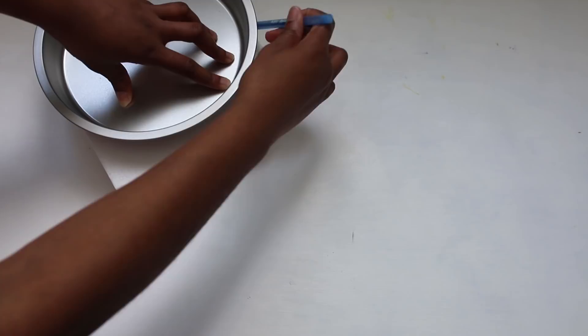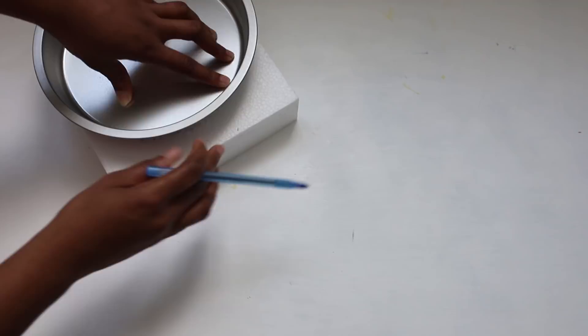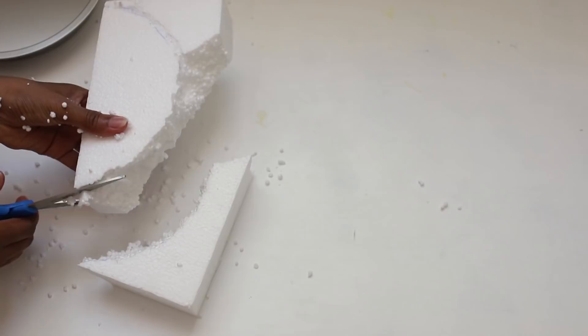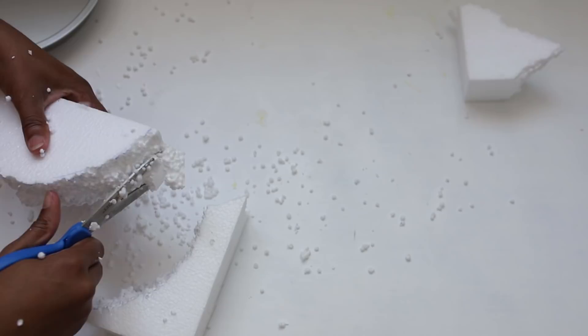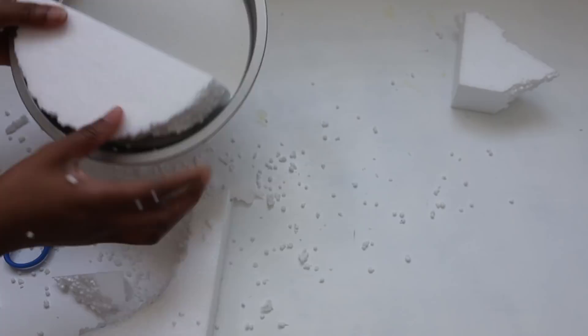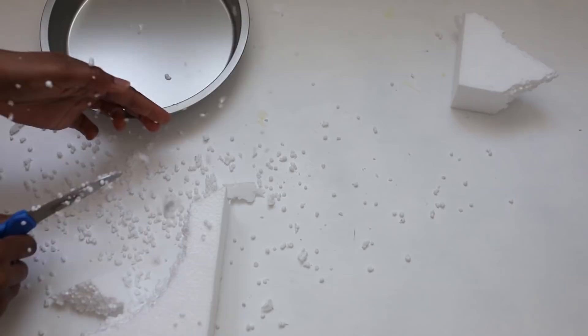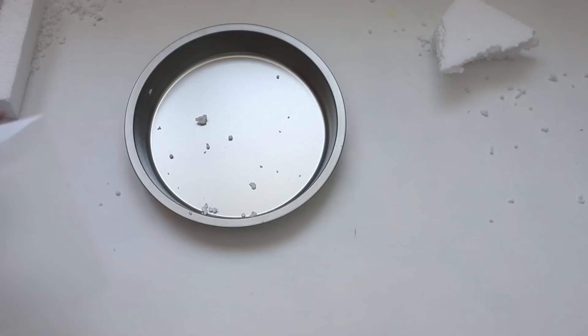I had to make mine a little bit thinner, so you will want to use a thinner foam. As you can see it was not easy cutting, but if you like you can use an exacto knife as well. Please be careful when you are doing this step.